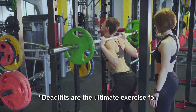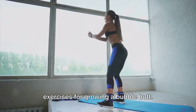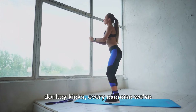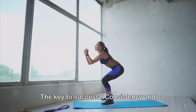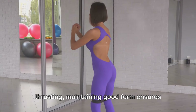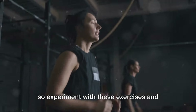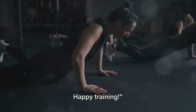Deadlifts target the gluteus maximus and are key for bubble butt growth, as they allow for heavy weights that stimulate muscle growth — the more muscle, the rounder and perkier the butt. And there you have it: the top 10 exercises for growing a bubble butt. The key to success is consistency and proper form. Everyone's body is different, so experiment with these exercises and find what works best for you. Happy training!